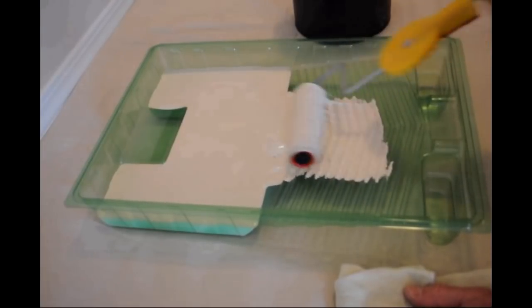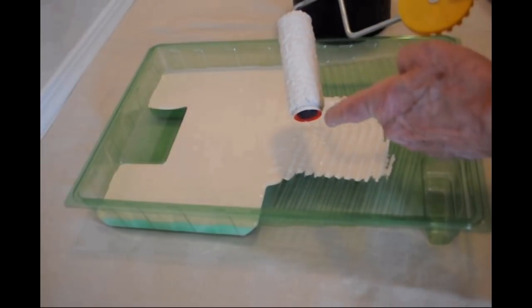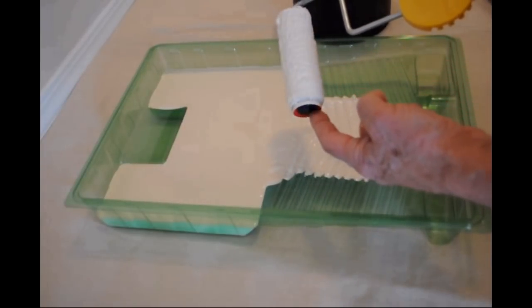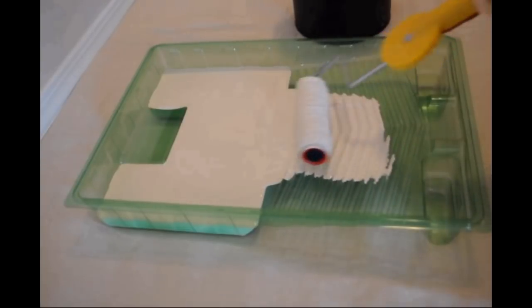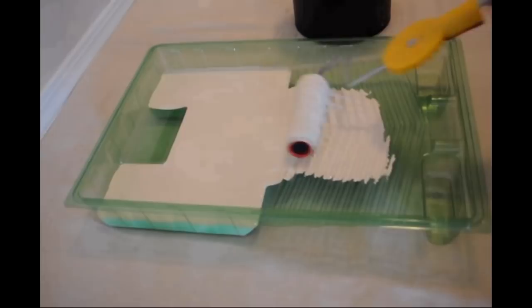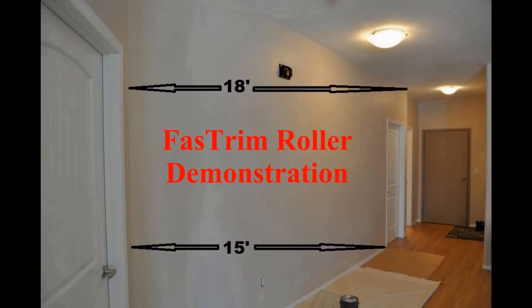Loading the roller on a grid of a tray without going down into the paint is important. Rolling from left to right helps keep the paint off the red paint shield. After the fiber and the foam gasket are loaded, a quick wipe of the cap and you are ready to roll.